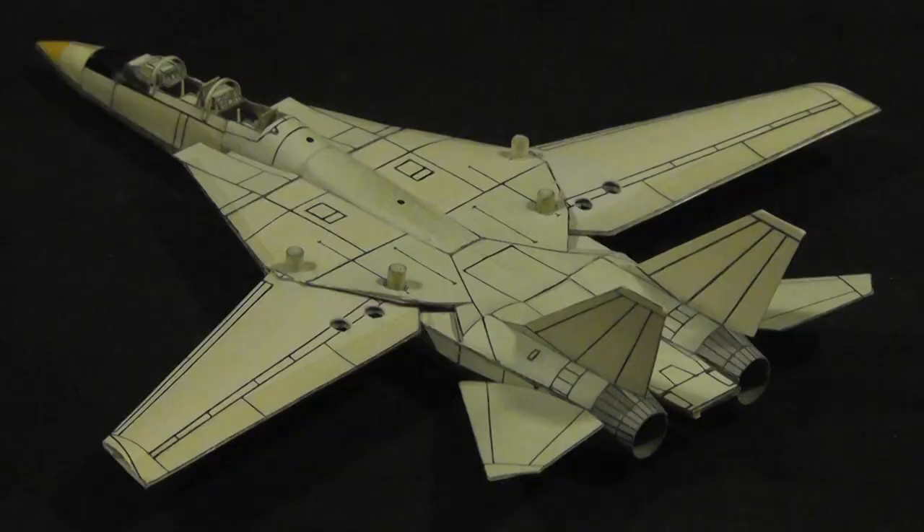It took 75 hours to design and build the first F-14, which was entered in the contest.